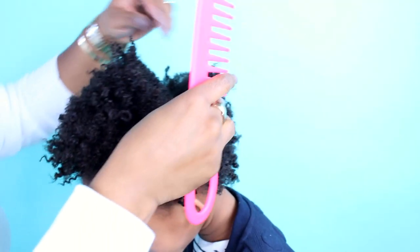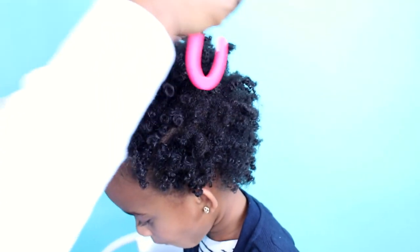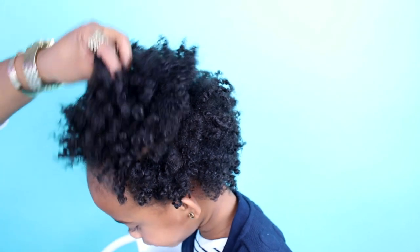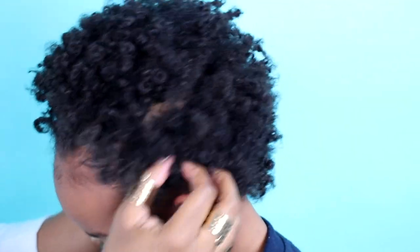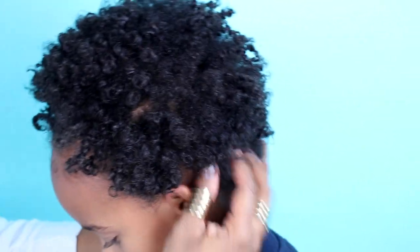Separate the parts out of your hair — use a wide tooth comb and your fingers to fluff. This will also make your afro bigger.